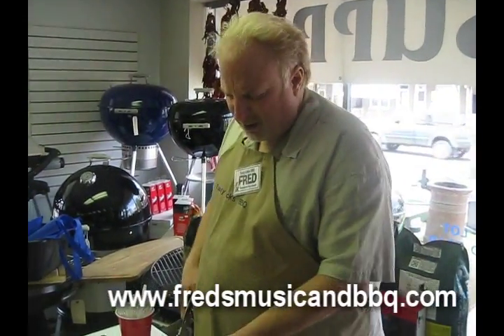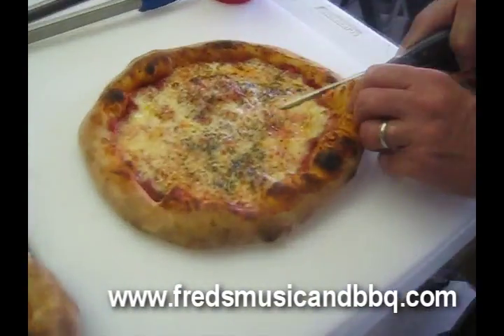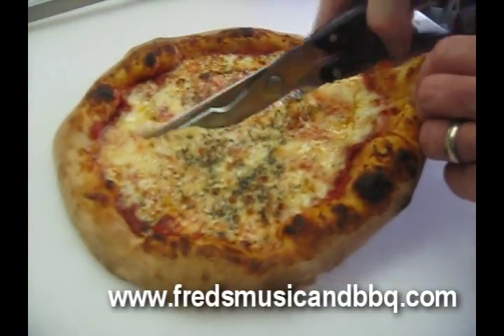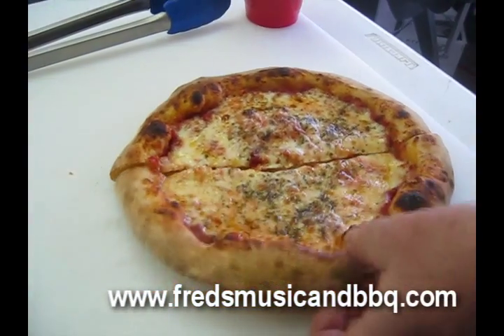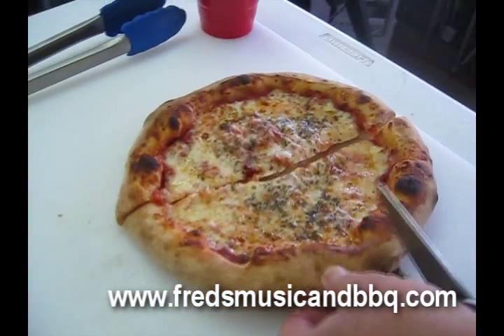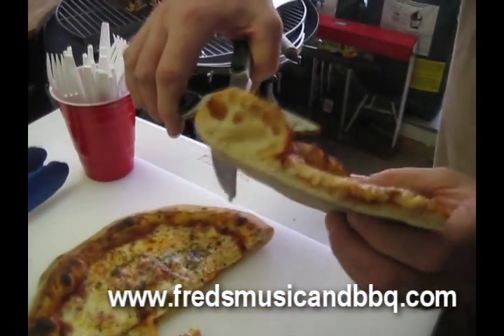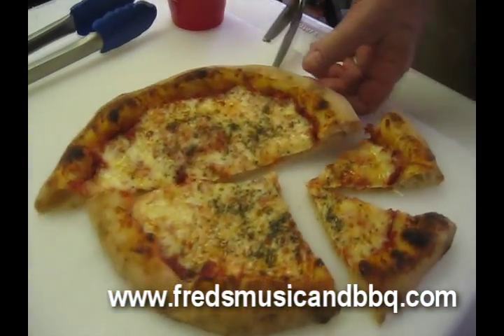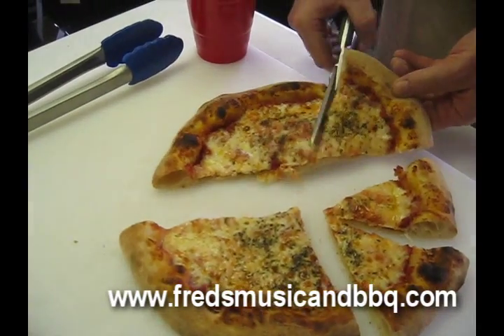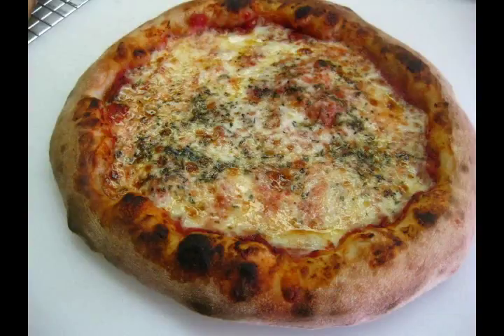So this is pizza number one for today — you just saw us baking it. Right here she is. Let's cut it up and see what that crust looks like, what the cornicione looks like. I can't afford one of those fancy wheeled gadgets, so I gotta do it like this. Take a look at that — beautiful! Now we're gonna serve our customers some gorgeous pizza to eat. Keep baking your pizza.